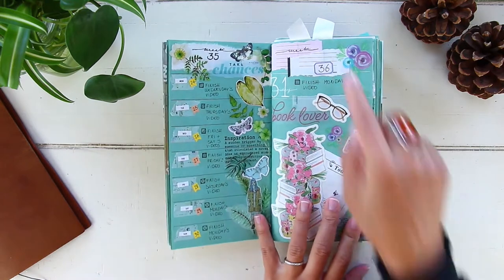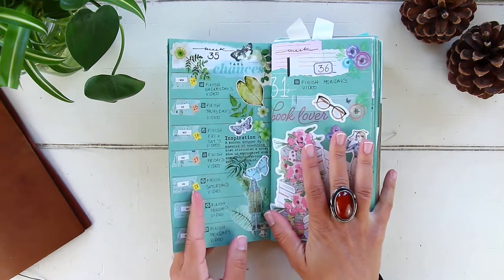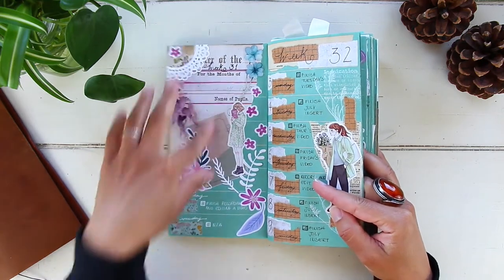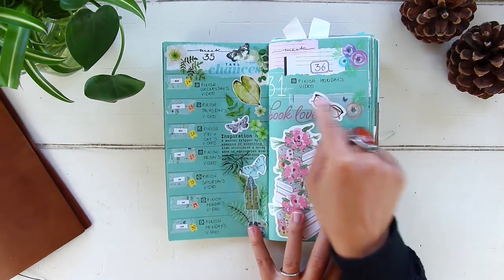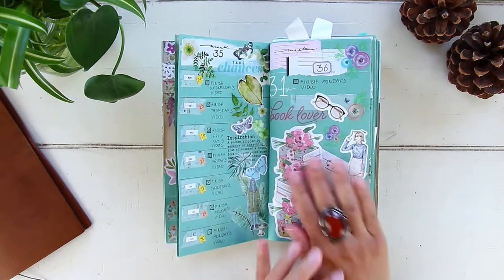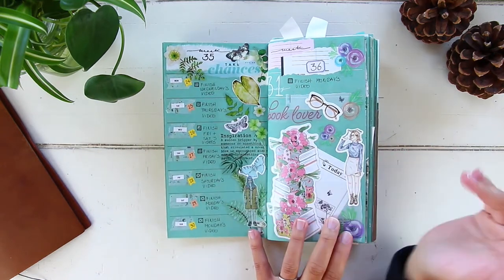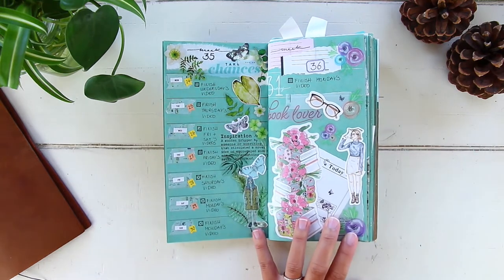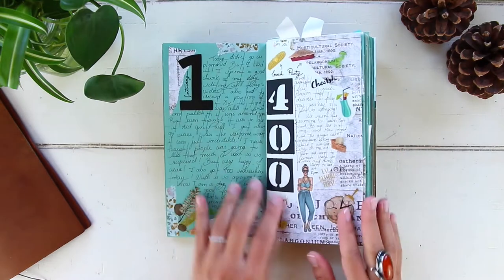For every week of the month I have one page dedicated for that week. You'll notice some weeks only have a few days — that's because I only dedicate this insert to August, so days not pertaining to August aren't included. I always start my weeks on Monday — I feel Sunday is still the weekend. After the weekly logs, the next few pages are dedicated to my daily journal. I dedicate two full pages for each day of the month.